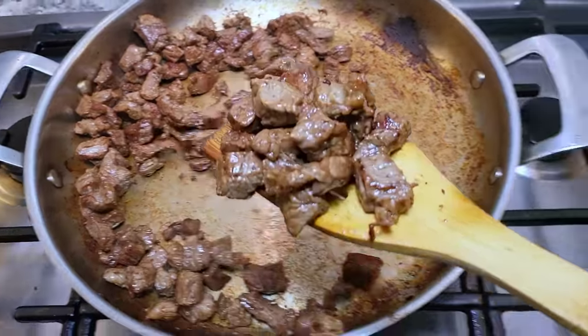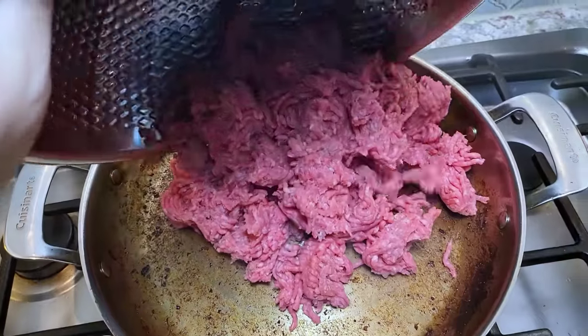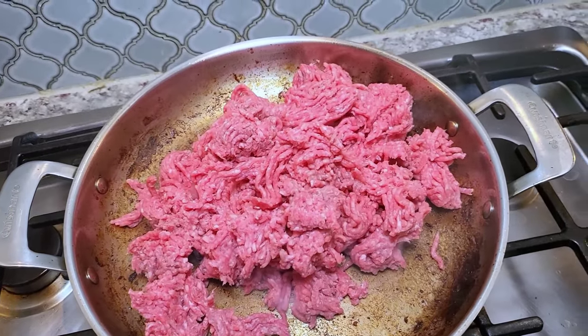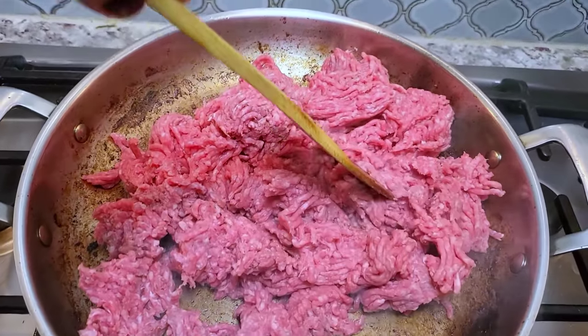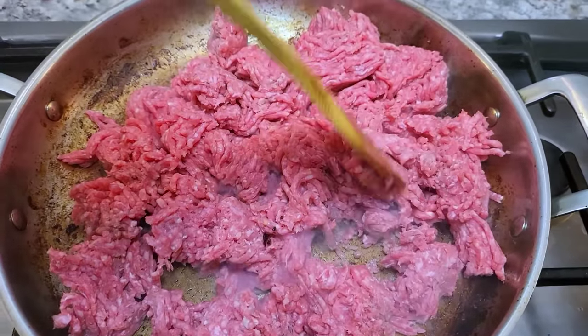Last batch of chuck roast going in. Now it's time for the ground beef, using the same principle — I'm browning it very well. Take your time. It's going to render juices and fat, but you want to keep going until you start to see it brown.